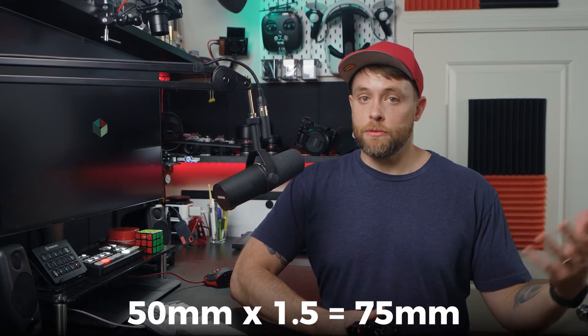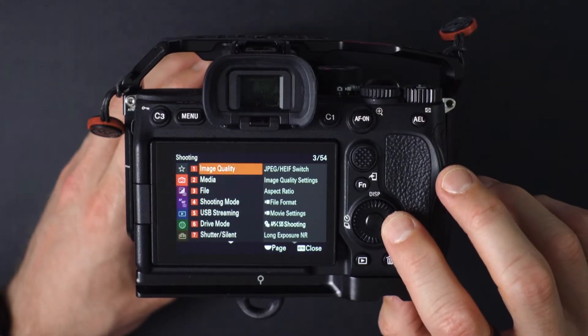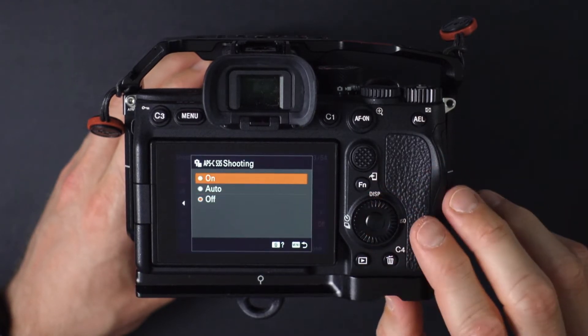A full-frame sensor is about 1.5 times the size of a Super 35 sensor, so a 50mm lens on a full-frame camera would be more like a 75mm lens on a Super 35 camera — that's 50 times 1.5. Alright, with that out of the way, let's get back to the Sony a7IV. If you open up the menu and navigate to the shooting section, then image quality and APS-C S35 shooting, you can turn on Super 35 mode.